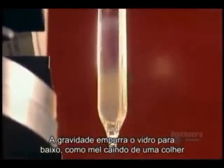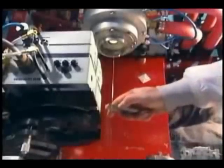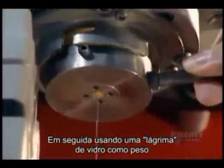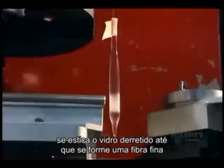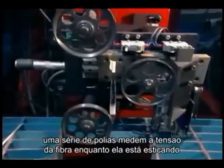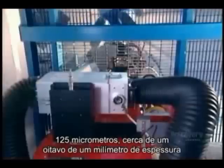The glass softens. Gravity helps pull it down, like honey dripping from a spoon. Then, using a glob of glass as a weight, they stretch the soft glass and keep stretching it until they form a thin glass fiber. A series of pulleys measures the tension on the fiber as it's being drawn. A special monitor makes sure the fiber's precisely the right diameter — 125 micrometers. That's about an eighth of a millimeter thick.